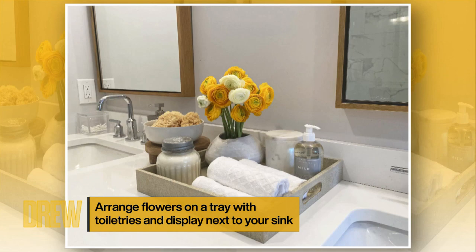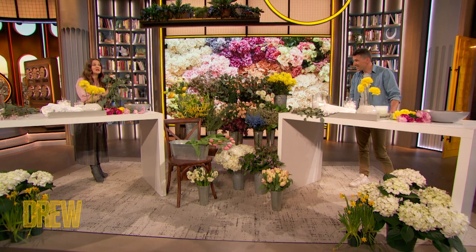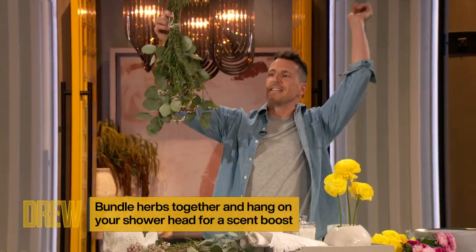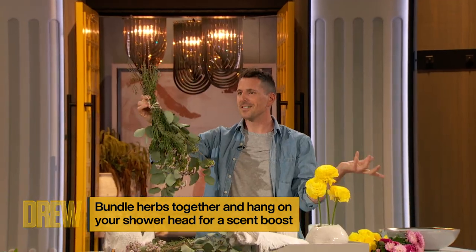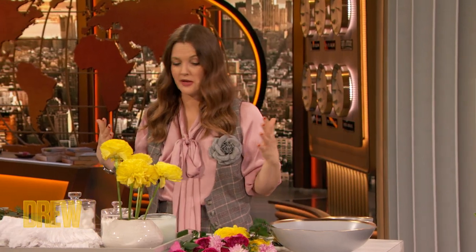Also in your bathroom, you can put some eucalyptus leaves in your shower. This is basically the arrangement that would go in the cylindrical container, flipped upside down, and you just tie it to your shower head. As all that steam comes down, it's just creating this incredible fragrance. I wouldn't think to hang flowers upside down — I would only do that if I was drying them. You really expand my mind to things I wouldn't have thought of.